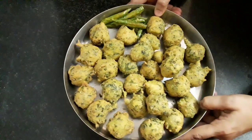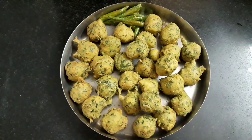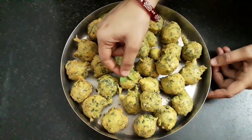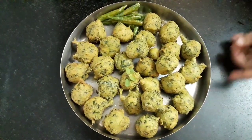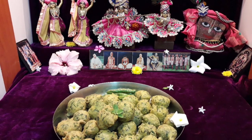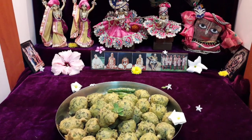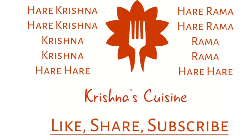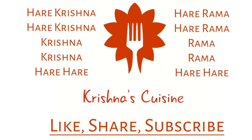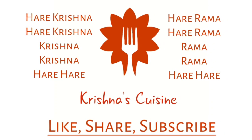Our gothas or methi pakoras are ready. Let's place a tulsi leaf and offer them to Lord Jagannath. Our crispy golden gothas are offered and ready. You can serve them with curd too. Always chant Hare Krishna and be happy.